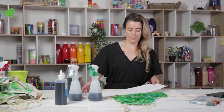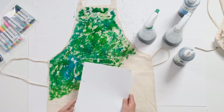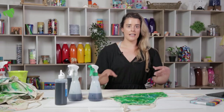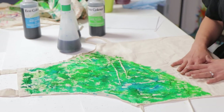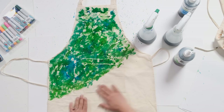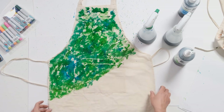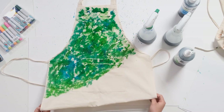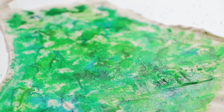Now we've applied the colour to our apron I can remove my paper mask, and as you can see it worked quite well — we don't have too much overspray. What we'll do now is allow our apron to dry. I'm going to work over the apron I showed you before which is already dry, because we do want to make sure it's dry before working with fabric markers over that colour.